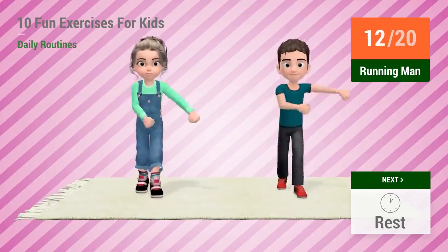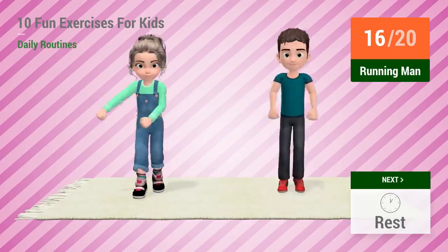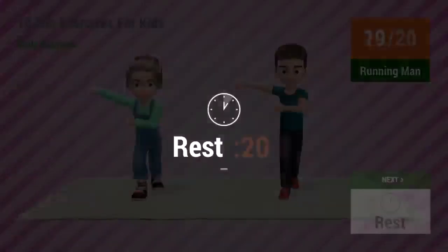10, 11, 12, 13, 14, 15, 16, 17, 18, 19, 20! Rest time!